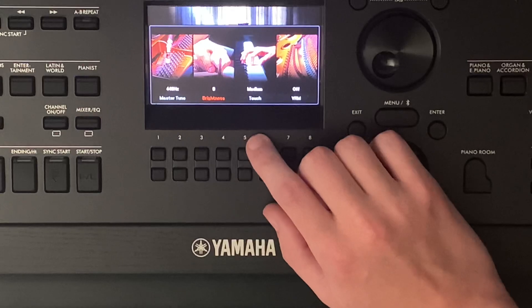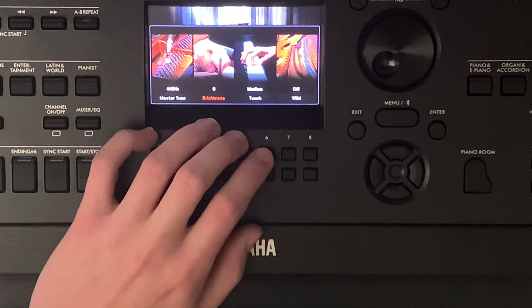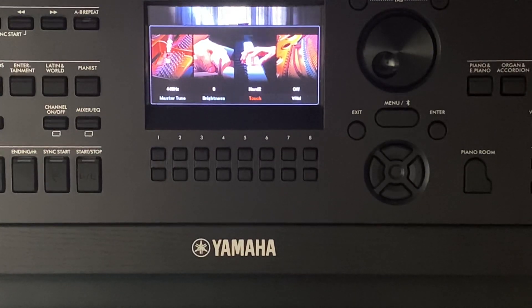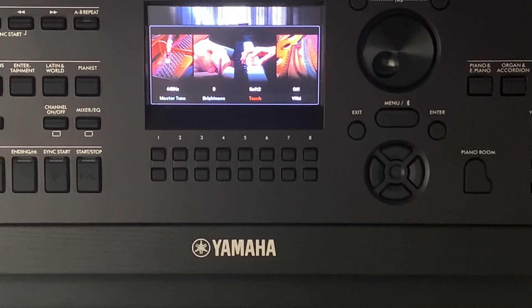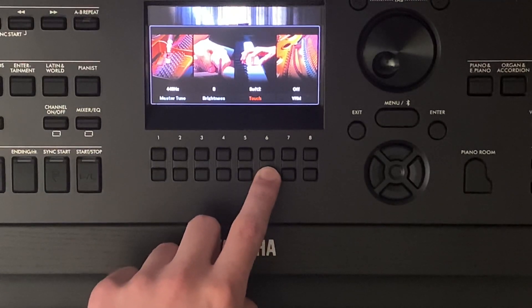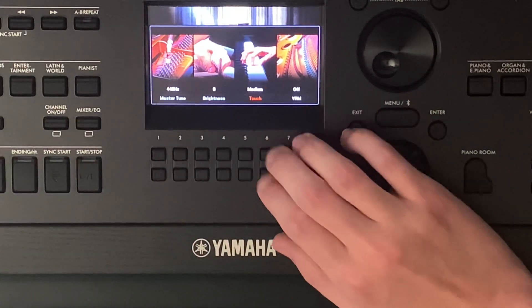The next thing is touch. This is based on the piano player. I have it on medium right now. If I put it on hard, that means I like playing the piano harder than normal, so it will make it so it won't be as loud when you play hard — you really have to hit the keys hard for it to sound loud. Whereas if you have it on soft, you've got to play soft and it'll still be loud. I'll probably just keep it on medium.